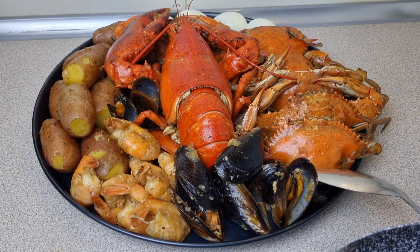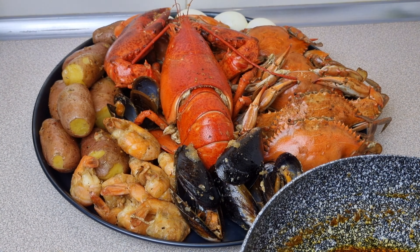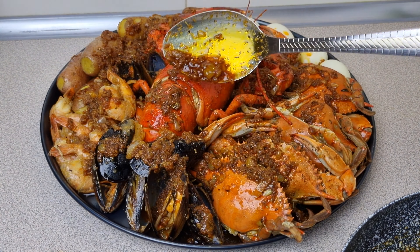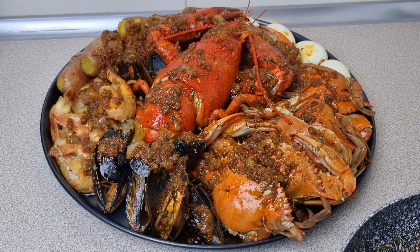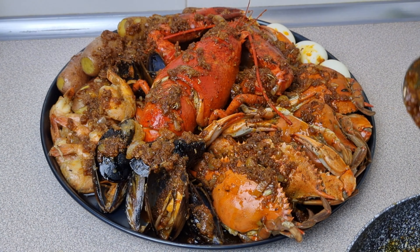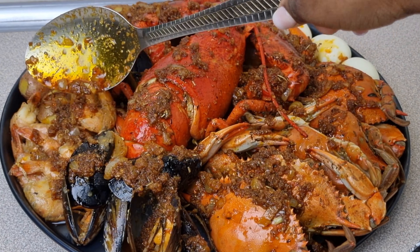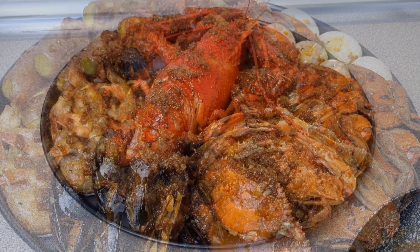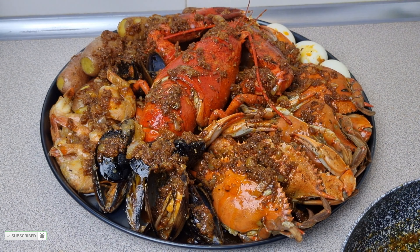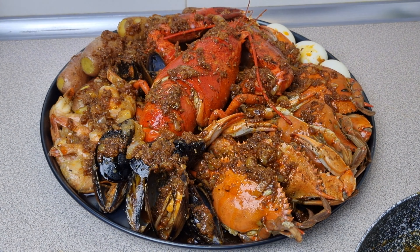Once you're done with your sauce, come over and sprinkle — pour the sauce all over the seafood. This is going to be the end of this video. I hope you can try this recipe and let me know how it goes. Don't forget to like, comment, and share, and please take good care of yourselves!